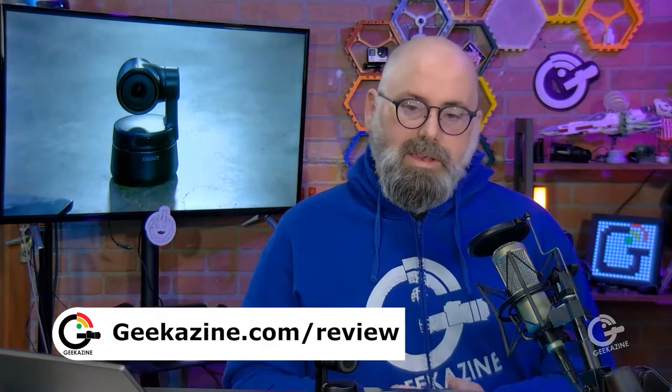Today we're taking a look at the OBS Bot Tiny 4K. We did this with the 1080p first iteration — we're going to take these cameras and put it in studio style so you can see how to make a small studio for your Zoom calls, YouTube live, or anything like that. I do have to mention our friends at OBS Bot sent me these cameras to review; all opinions are my own. Check out the review section at geekazine.com/review.